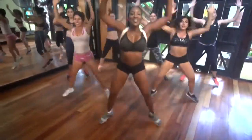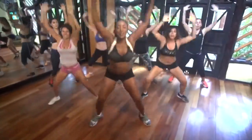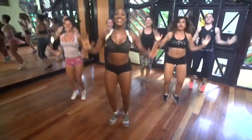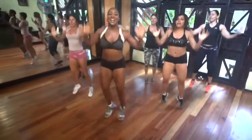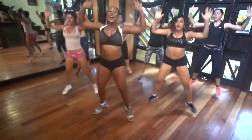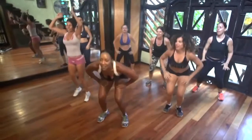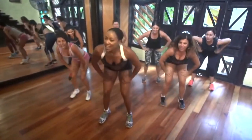Push it. Woo! How we doing, girls? Woo! That's it. For eight, seven, six, five, four, three, two, jump it low. Let's go. Woo! Let's stay right here. Toes up, come on.